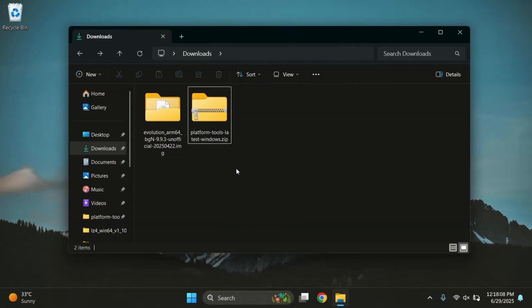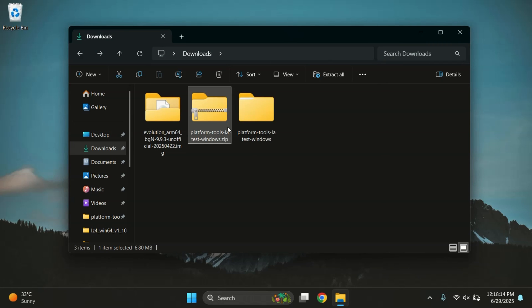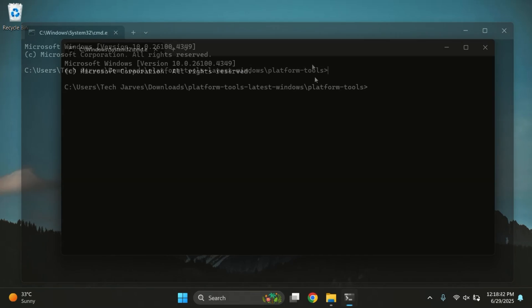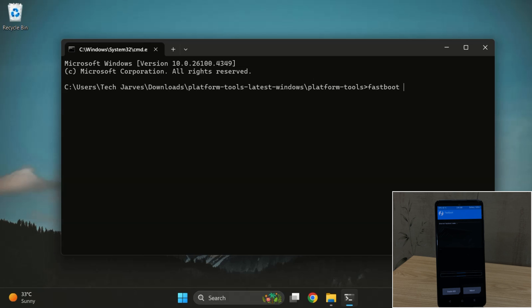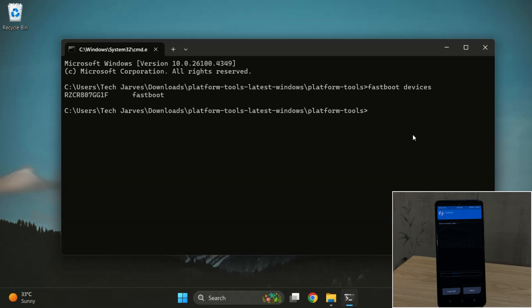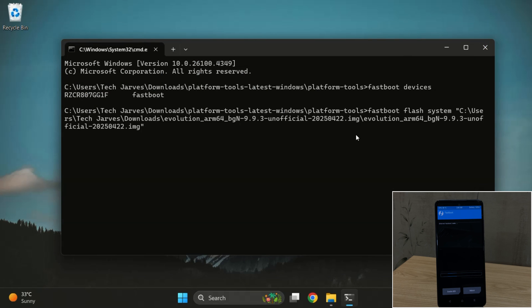On your PC, you'll need two things: the platform tools folder and the downloaded ROM file. Go ahead and extract both of them. Open the platform tools folder, click on the address bar at the top, type CMD and press enter — this will open command prompt right inside the folder. In the command prompt window, type 'fastboot devices' and press enter. If you see a serial number, your device is properly detected. Next, type 'fastboot flash system' followed by the full path of the ROM image file. Just drag and drop the ROM file into the terminal, then press enter to start flashing.